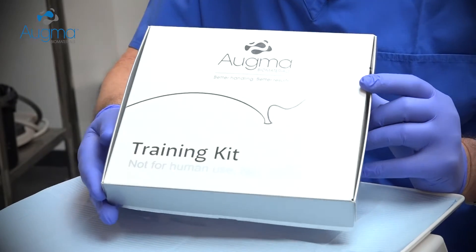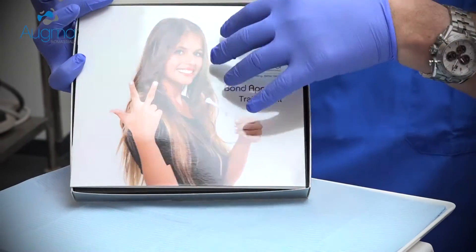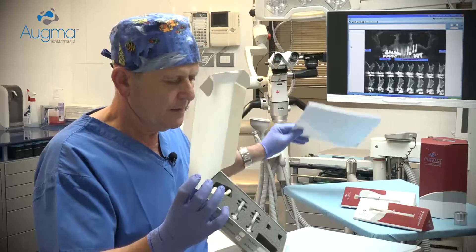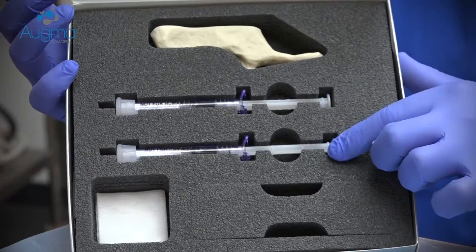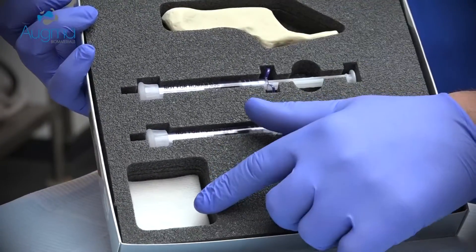In order to be familiar with the material, we provide you a training kit. The training kit includes a training manual, two demo syringes of Bond Appetite, a mandible, and a dry gauze.